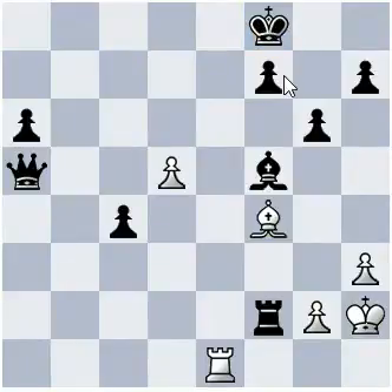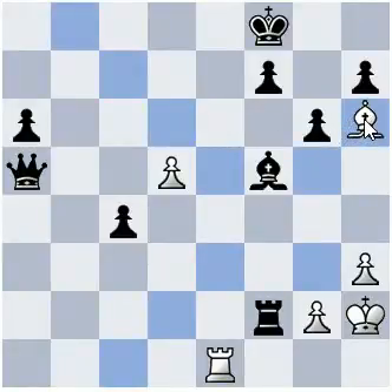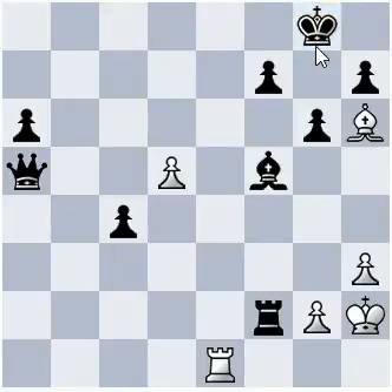And now the key move: Bishop h6, check. King has to go to g8. And now rook e8, check. Mate.